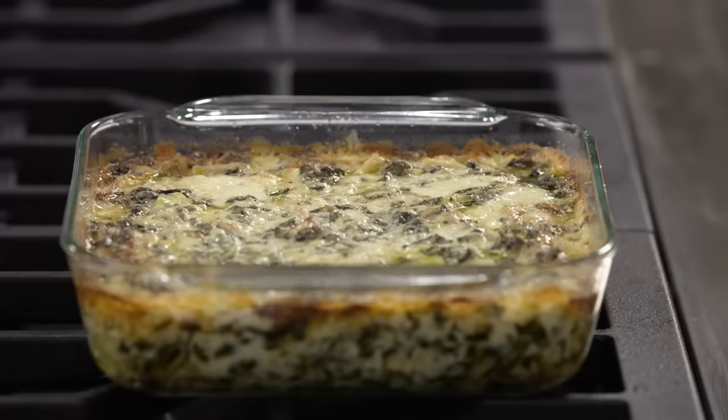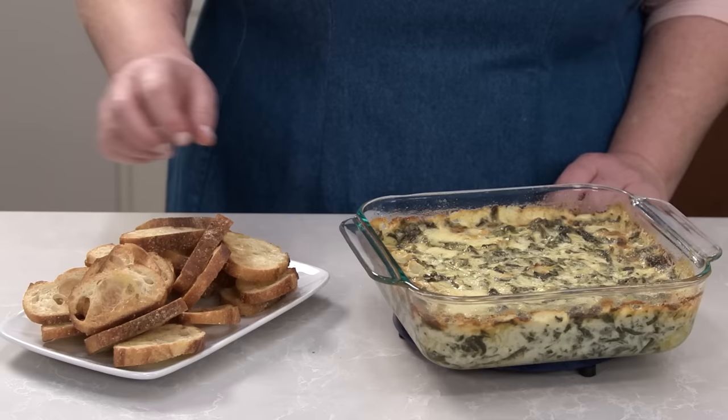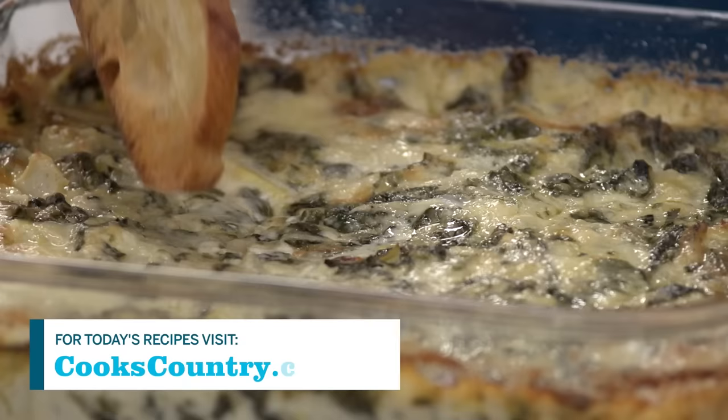It's molten hot so let the dip cool and set before serving. Now go ahead and dive into this cheesy creamy melty spinach artichoke dip.